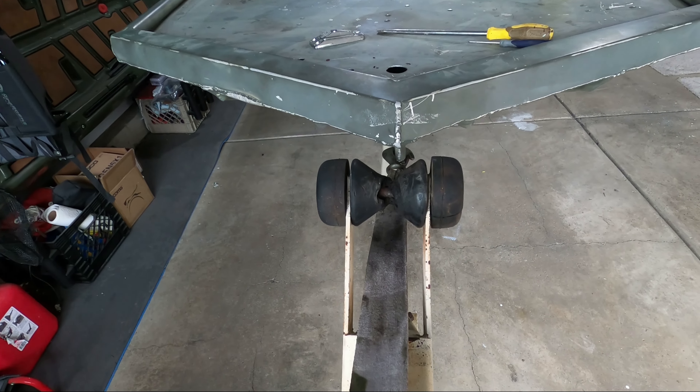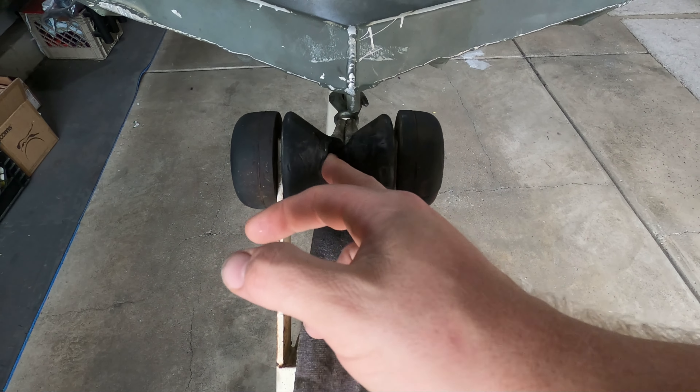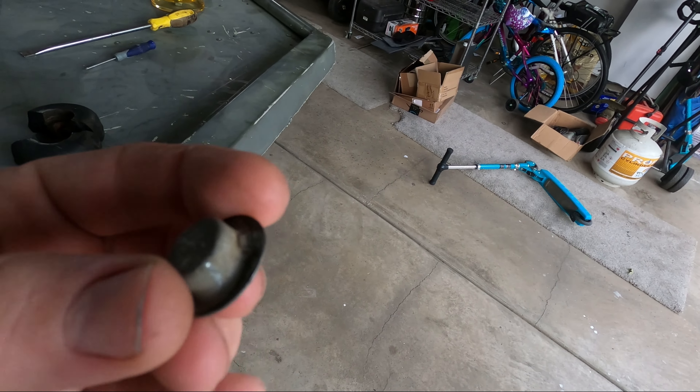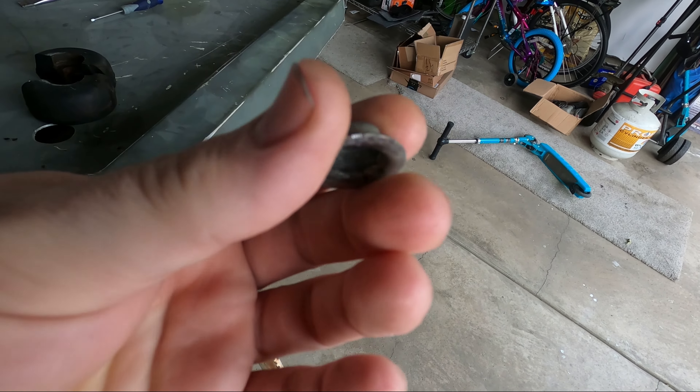The front bow roller is absolutely destroyed — it has worn through the center rubber and it's starting to hit the middle spine. I started messing with it a little bit and it absolutely just fell apart in my hands.